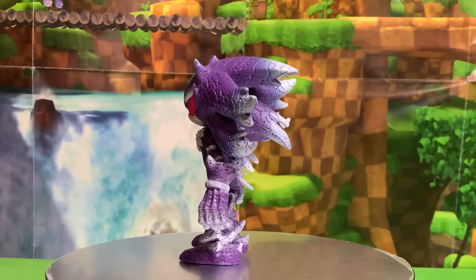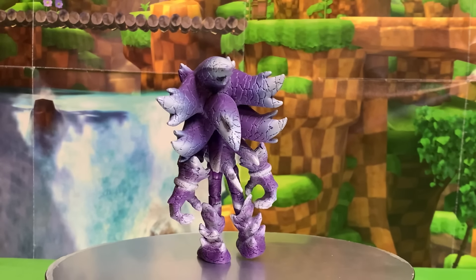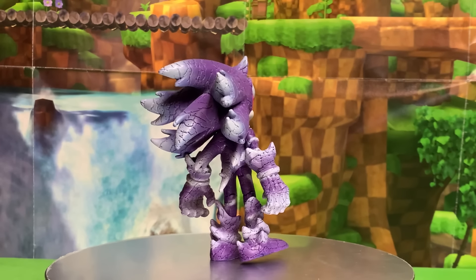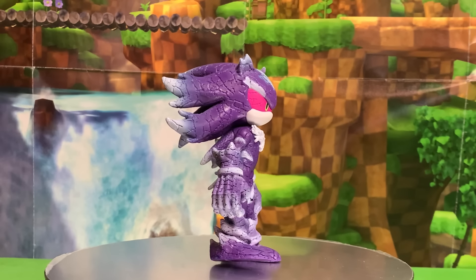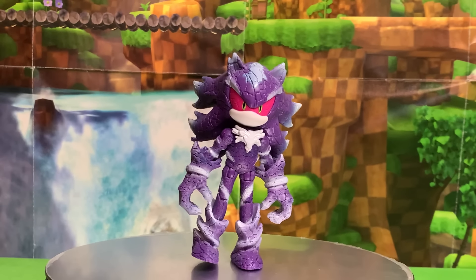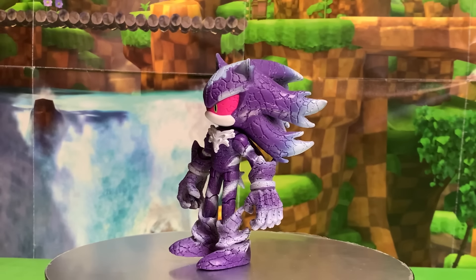Scary. Here is Mephilus out of the box and look at the fantastic sculpt on this figure. Look at those wheels. Look at all the little cracks and everything that are sculpted into every inch of this figure. He looks amazing. Look how they're even in his eyes and they stop when it gets to the pupils. He looks fantastic.